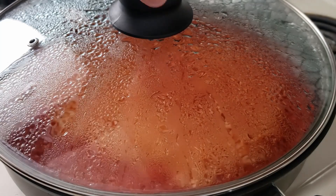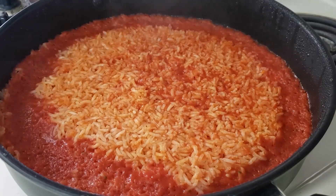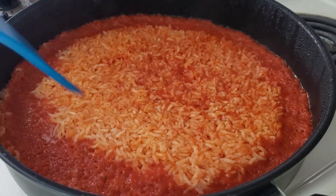That is all there is to do. Mix it up and fluff it with a fork and you will have a classic Mexican dish ready to accompany any meal.